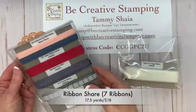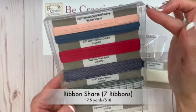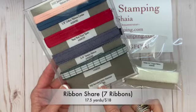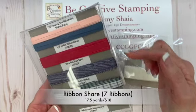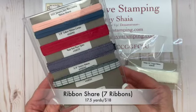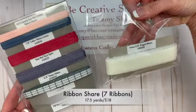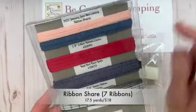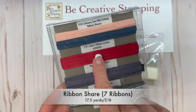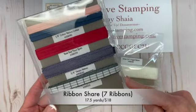The ribbon share includes all nine ribbons from the mini catalog. You'll notice that I wrap the ribbon around the cardboard and label it. You'll receive two and a half yards of each ribbon, giving you a total of seventeen and a half yards of ribbon. The cost is $18, which is approximately 93 cents per yard. The labels include the name of the ribbon as well as the item number, which is important in case you need to reorder a specific ribbon.